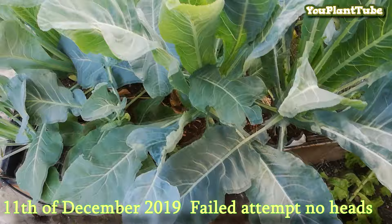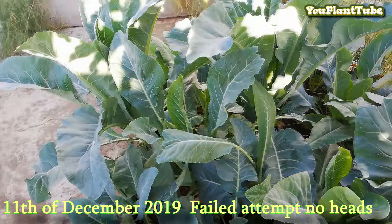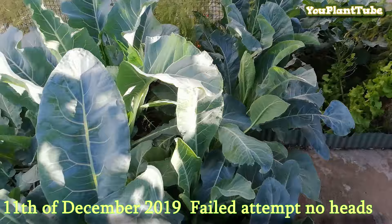Last year we grew some cauliflower plants but unfortunately they did not grow any heads in a raised bed. The reason for this was documented in a separate video — the link is above, and here is a small clip from that video.